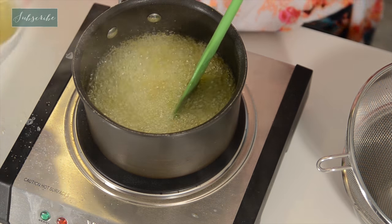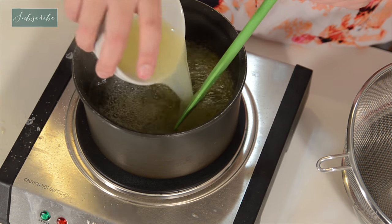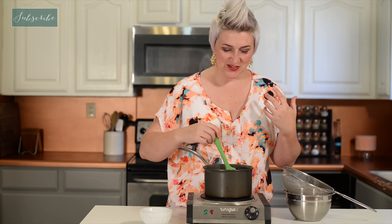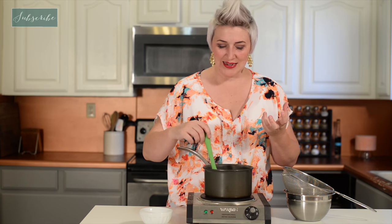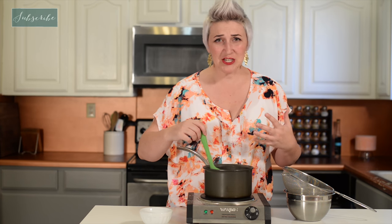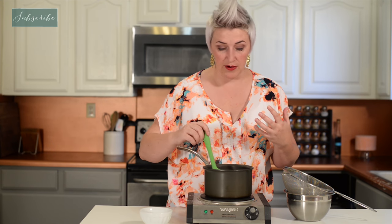And now we're going to add some lemon juice. The reason that we don't want to boil it with the lemon juice already in it is that when you boil lemon juice, it tends to get this weird bitter taste, and that's not what we're looking for. So we just wanted to create a nice thick syrup with the water and sugar, and then add the lemon juice for flavoring.